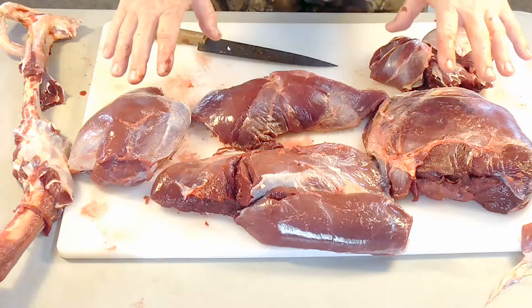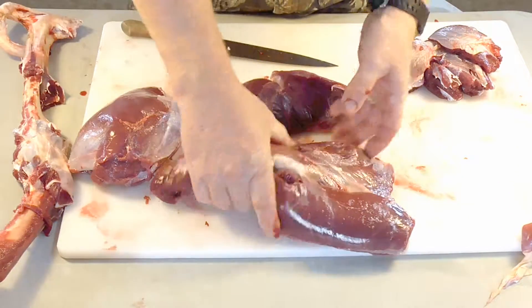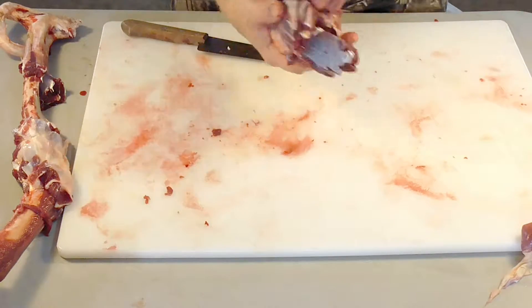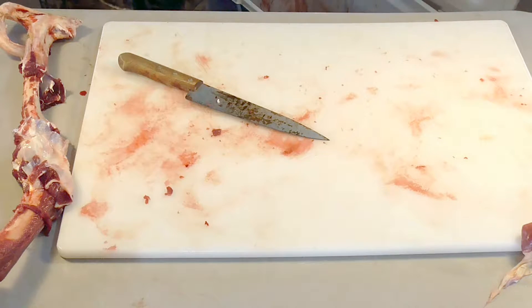So there is the hindquarter. We've done the hindquarter — you just kind of saw how I took it all apart, made the roasts, and the remains are just basically ground. Now I'm going to actually get a front shoulder out and show you how to process it.